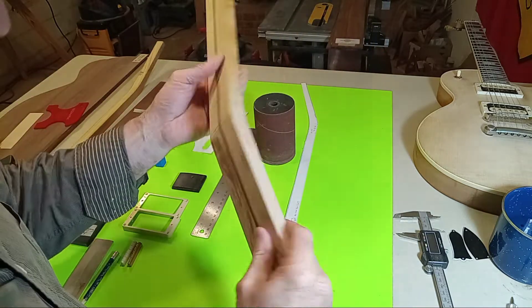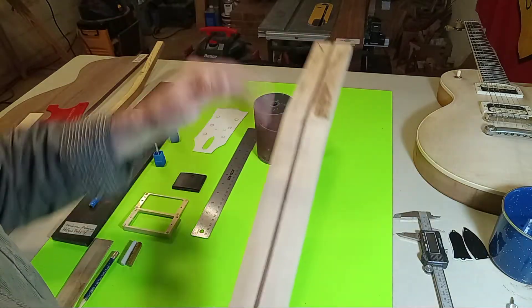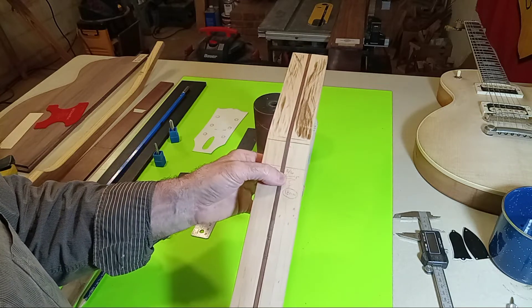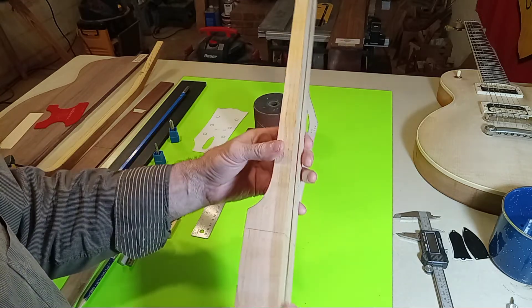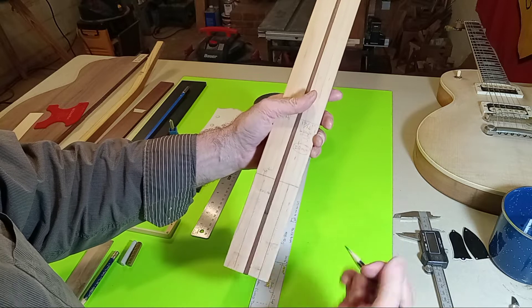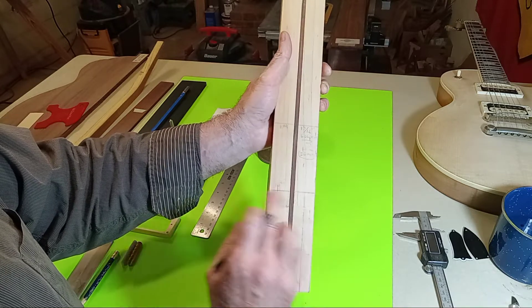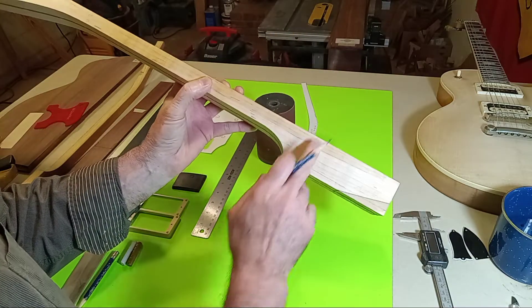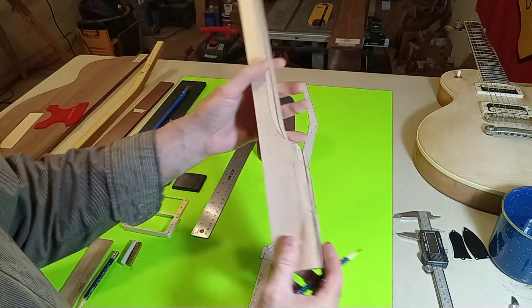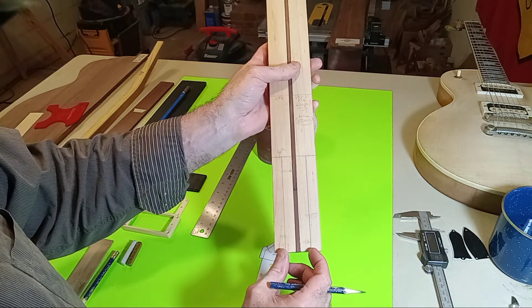After verifying everything was nice and true there, the next move was to transition to the tongue or tenon. I had already defined this pitch based on the 16th fret. Historically this thickness is one and one-quarter of an inch, and I wanted to go ahead and at minimum draw those lines.